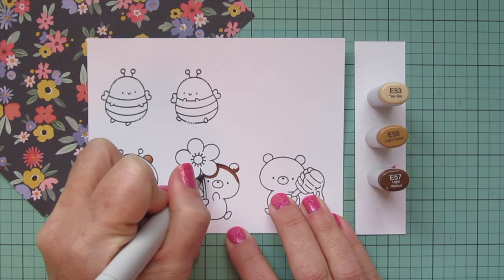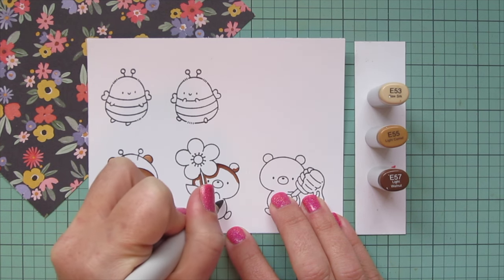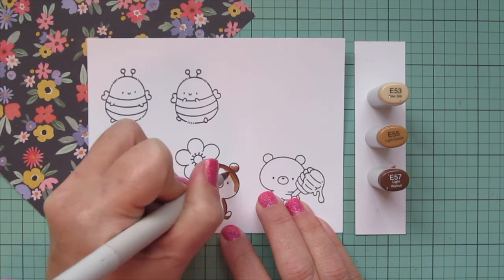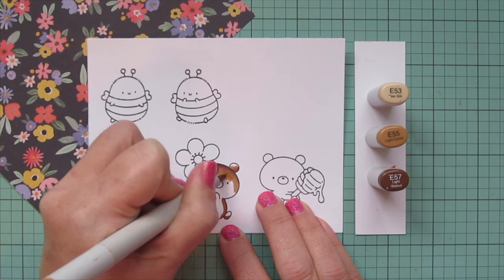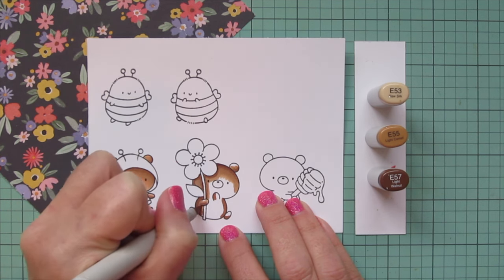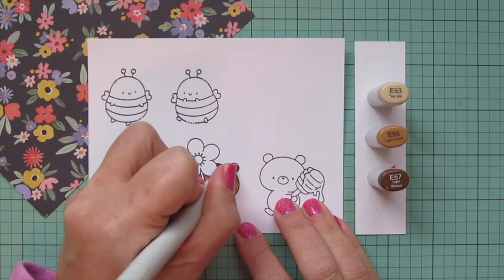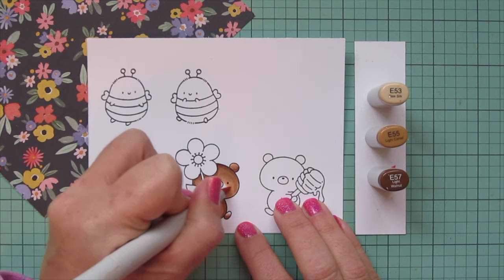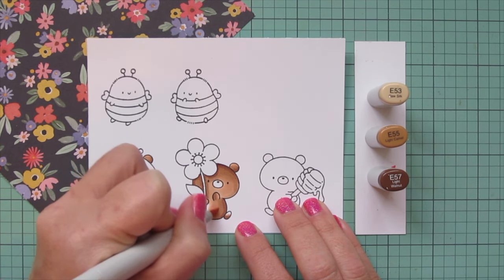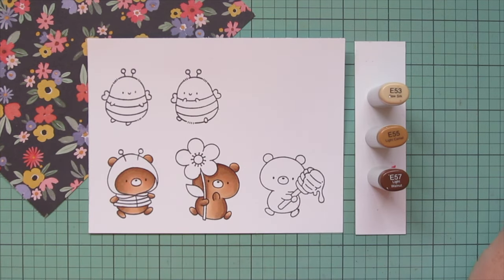I did want to take a moment to mention that this is actually a part two. I did a Plan a Card With Me video recently where I started out showing how I come up with my card concepts. Originally I was only going to come up with one card idea using this stamp set, but I just wanted to keep going, so this ended up being a one-set-four-ways video where I'm going to create four cards using one stamp set — another series on my channel. If you haven't seen the Plan a Card With Me video, you might want to go back and watch that first, as I go through all my decision-making processes for the supplies.